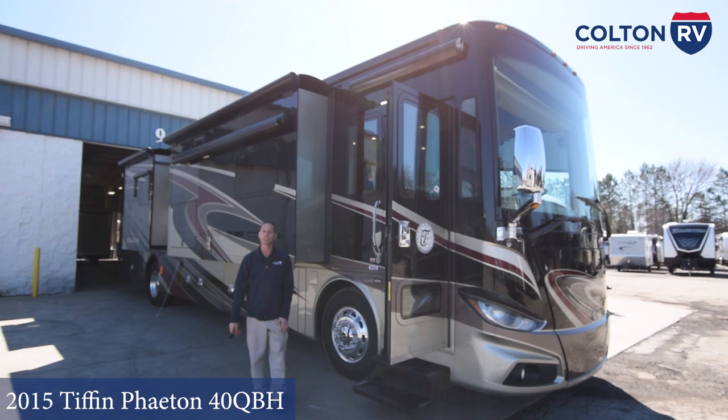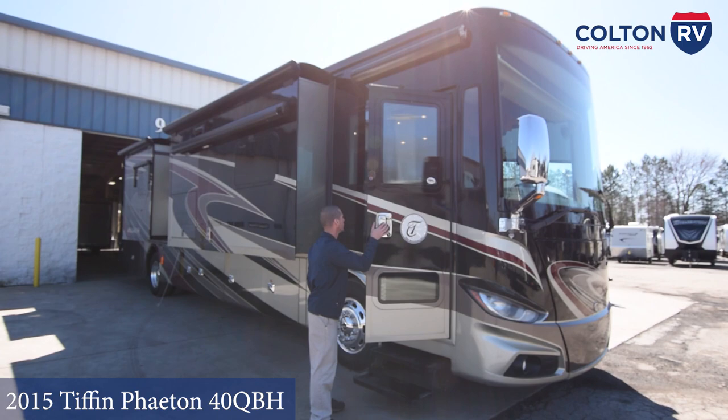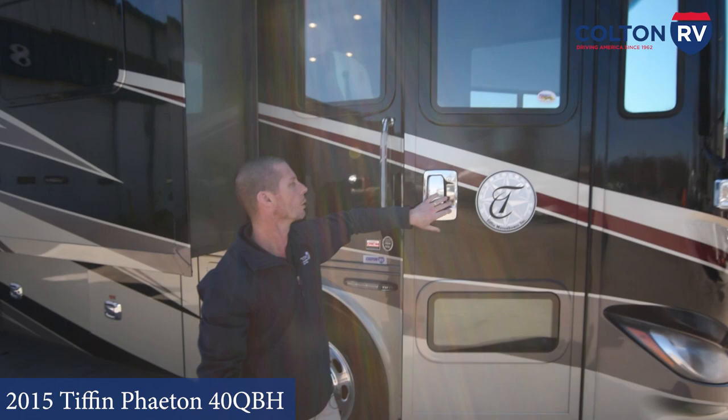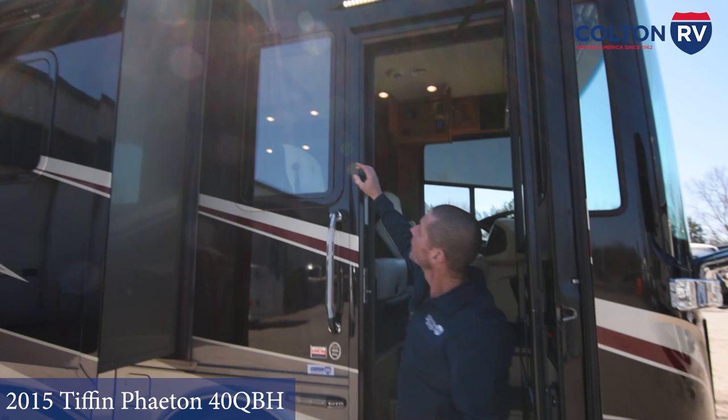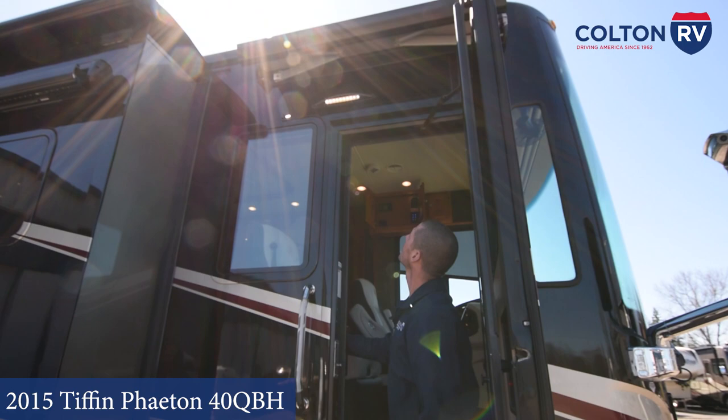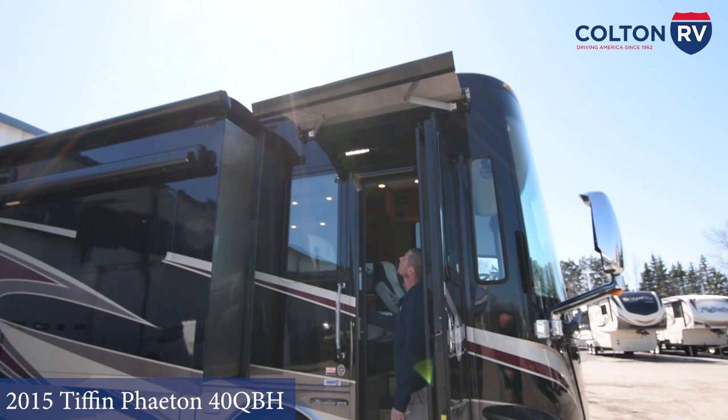We're going to start right here at the entryway. You have your entry door here — pull to release it. When you go to close it, you have to flip the handle up on the inside to get the door at the top to release so you can close the door. You have an entry door awning up above. There's a switch right inside the door that says extend or retract. To open it, hit extend; to put it away, hit retract.